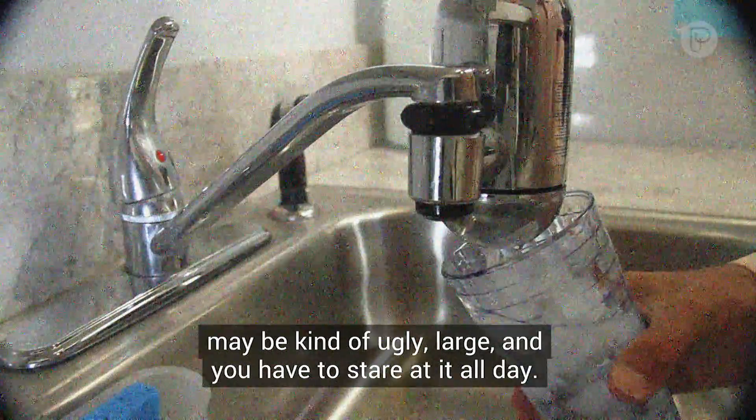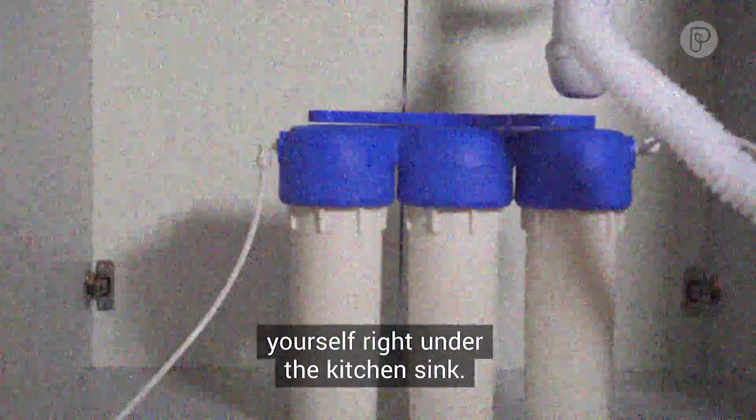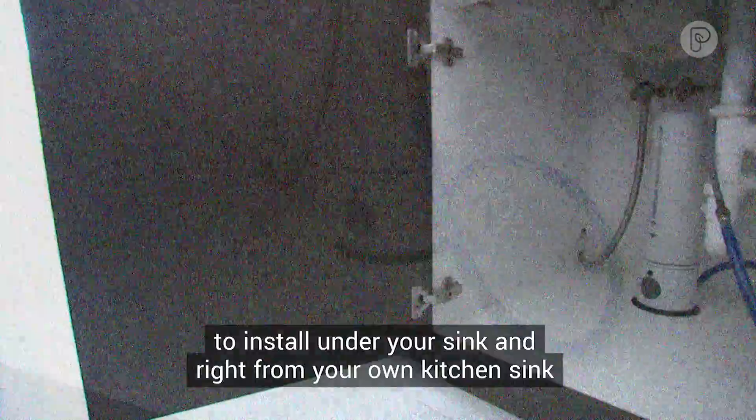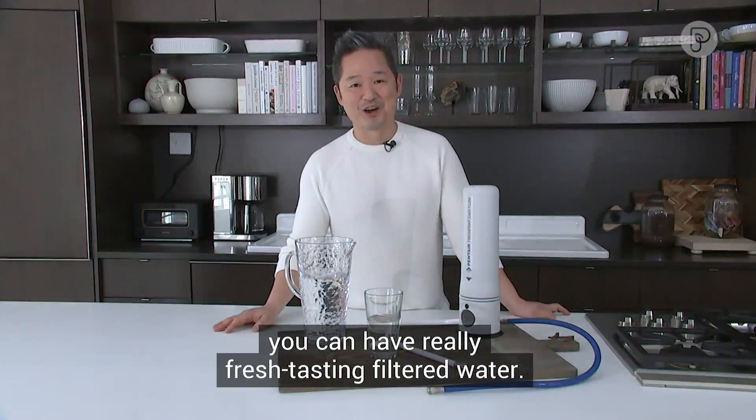Well, there are some new systems now that you can actually install yourself right under the kitchen sink. It's a one-step process to install under your sink, and right from your kitchen sink you can have really fresh tasting filtered water.